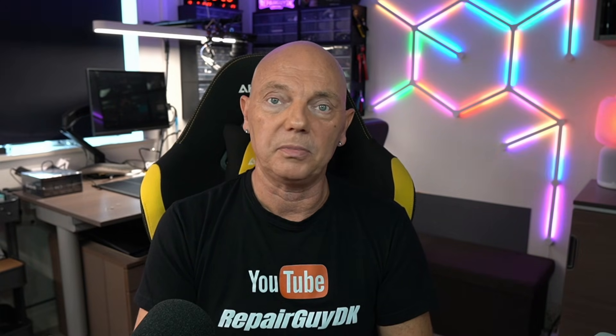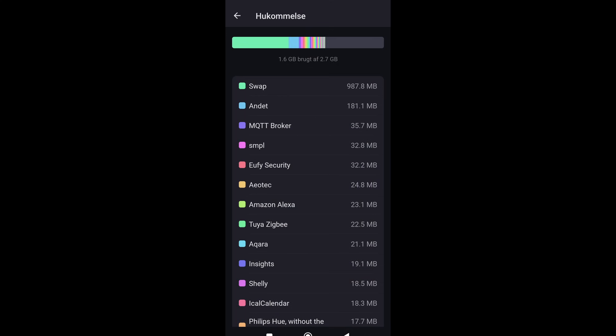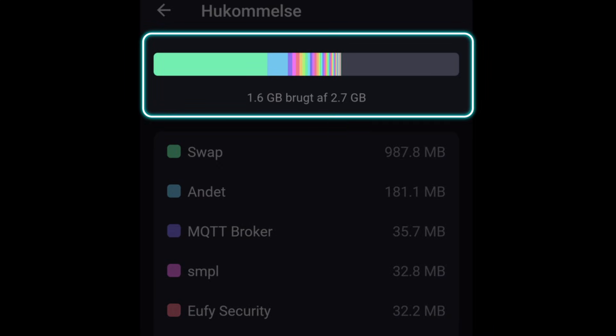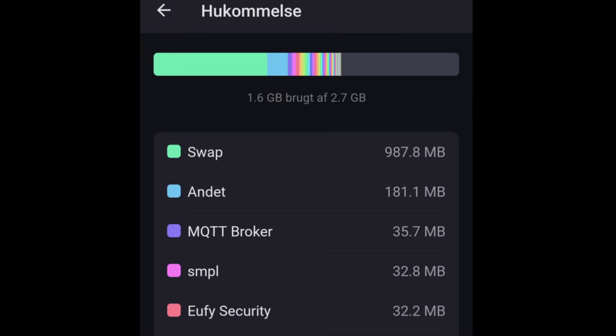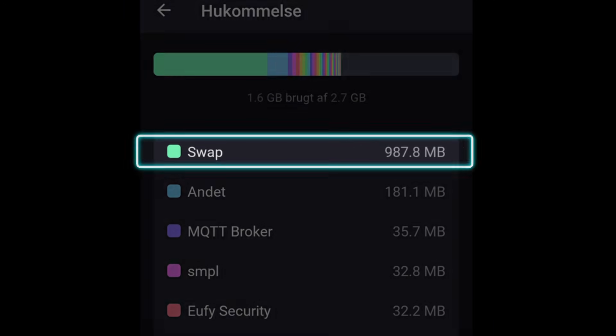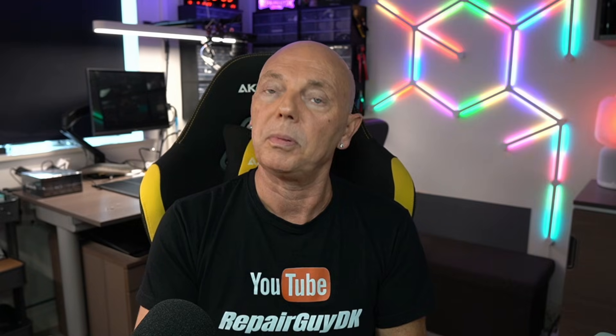Jeg har altså kun 300MB RAM tilbage. Jeg har ca. 60 apps kørende på Homey, og knap et par hundrede dimser efterhånden. På storage-delen er der som udgangspunkt 2,7GB ledigt ud af de 8GB – jeg ved ikke, om resten er optaget af operativsystemet. Ud af de 2,7GB er der næsten en gigabyte i swap-fil, så jeg bruger omkring 600MB reelt. Så det er ikke noget problem storage-mæssigt.